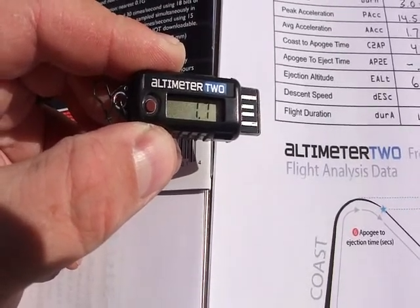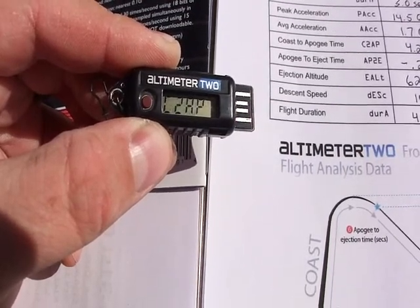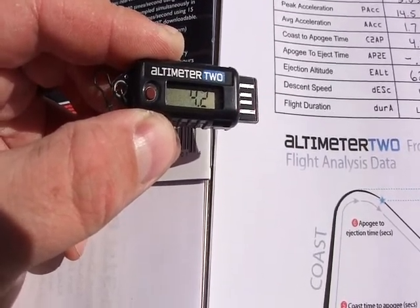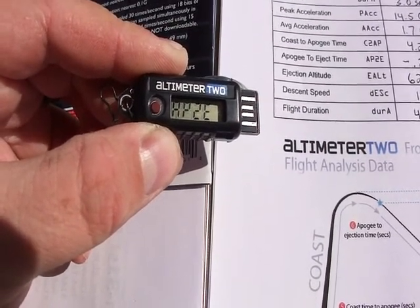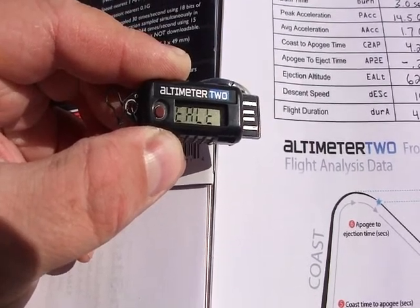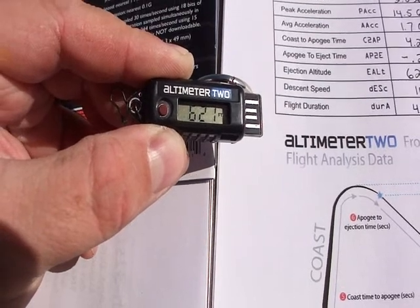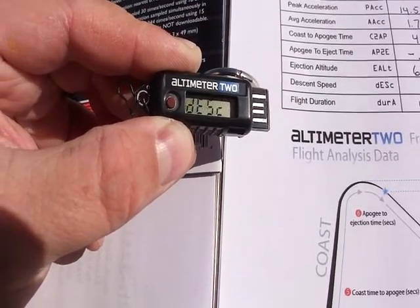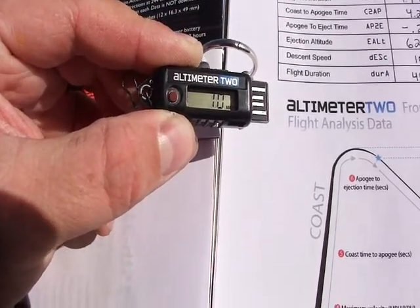Average acceleration of 1.7 G's, coast to apogee time of 4.2 seconds, apogee to ejection time of negative 0.2 seconds, ejection altitude 621 feet — just 5 feet below max altitude — and descent speed of 10 miles an hour on the parachuted descent.